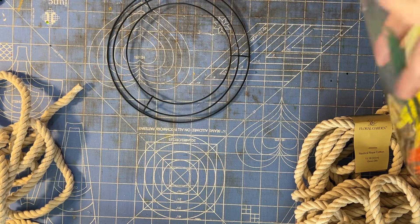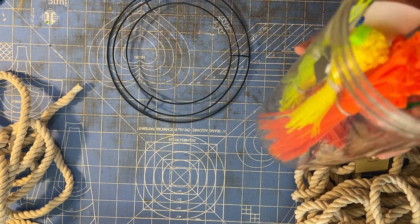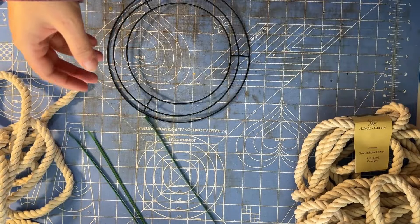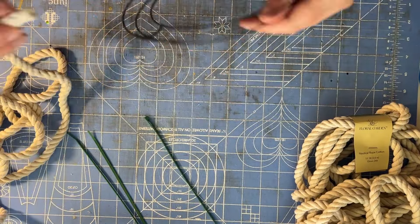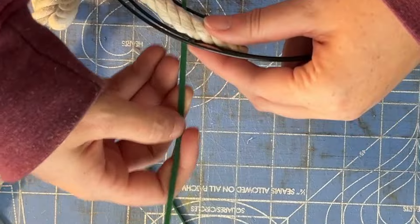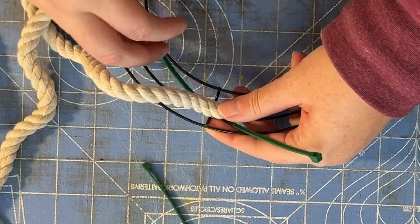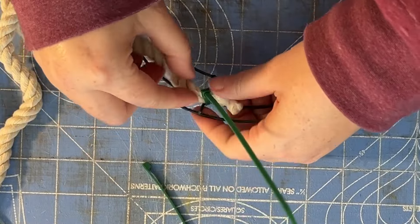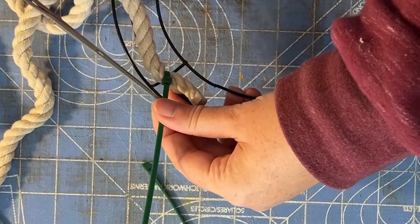To start, open your wreath rings and set one aside, and open one of your packs of rope. Cut off the zip tie holding it together. Starting at one of the crossbars, fasten the rope to the wreath form with the zip tie. Trim off the tail of the zip tie.